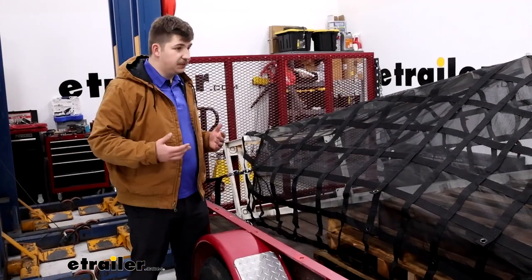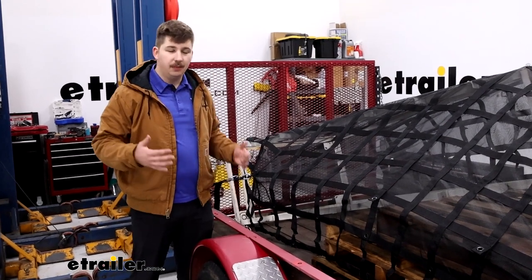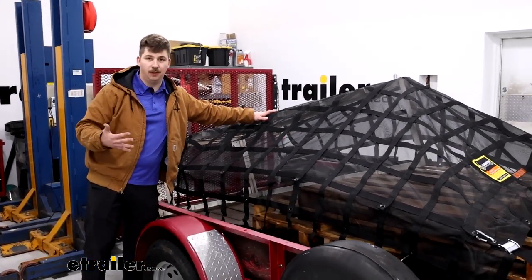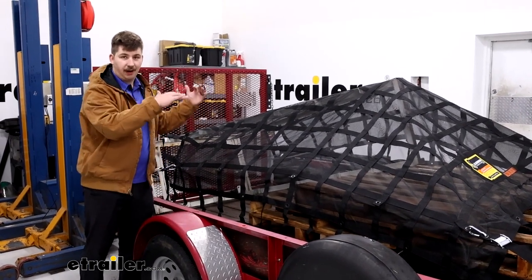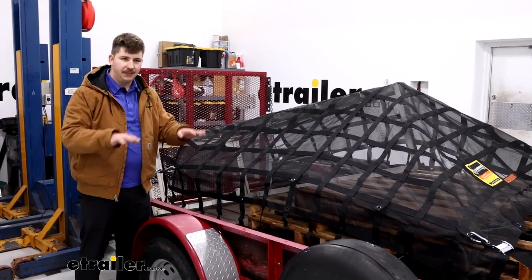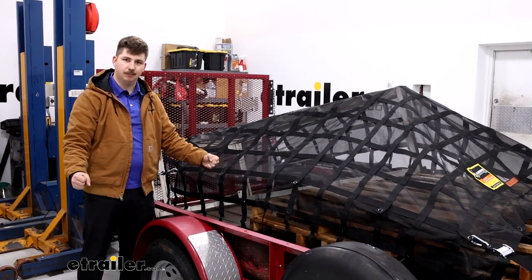For this specific application, we're looking pretty good — depending on the height of the load you're carrying, because this one isn't too tall; it's really just that rack that sticks up a bit. But if you've got something that's pretty high up throughout the entirety of the trailer, I'd look into something a little oversized compared to what you think you need, so it can drape down over the sides and you can reach down to those tie-down points.